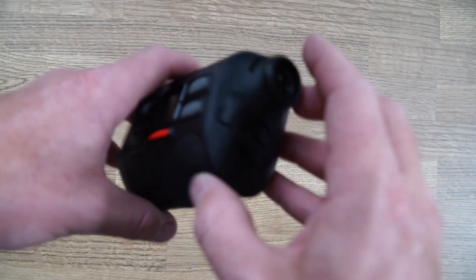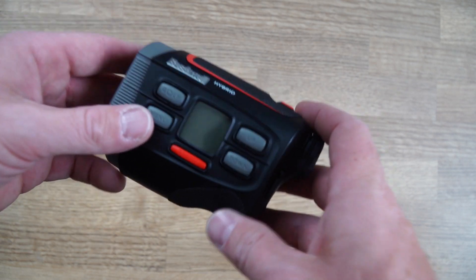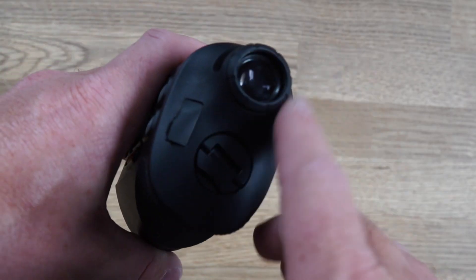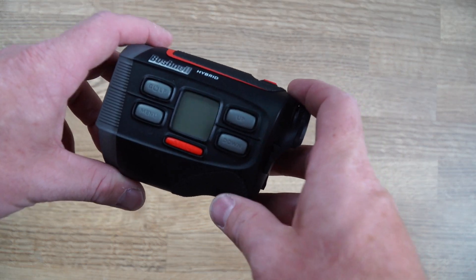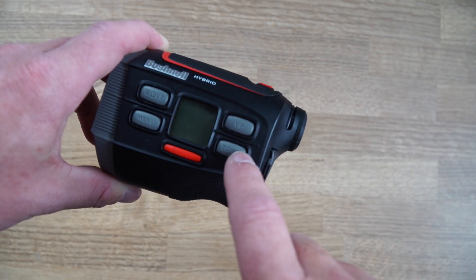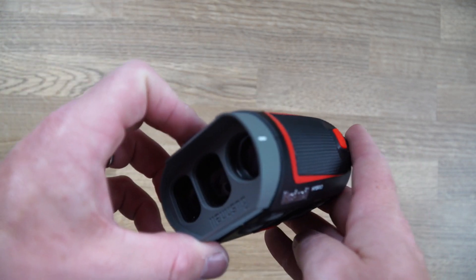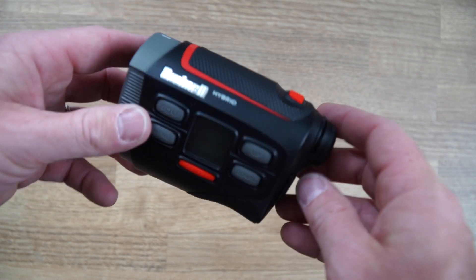Starting with the laser: key features include a 400-yard range, which is plenty far enough. Five times magnification, so very clear through the viewfinder. Pin seeker and jolt technology - just locks on lovely to the target. Accurate within one yard, and it's got a fast focus system. Because it's the integrated GPS, you get the GPS and the rangefinder numbers in the viewfinder. GPS key features: 36,000 courses in 30 countries pre-loaded, with Bluetooth to update courses. It's got auto course recognition and auto hole advance - it knows where you are and moves you onto the next hole. You get front, middle and back as your markers on the heads-up display, and you can connect this device to the Bushnell app for even more features - overviews of holes, scoring, those kinds of things.